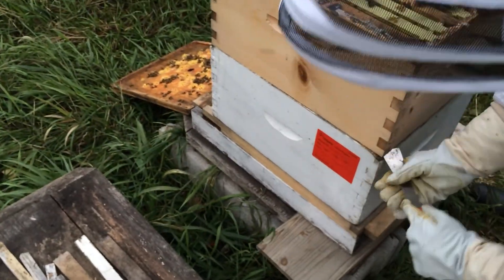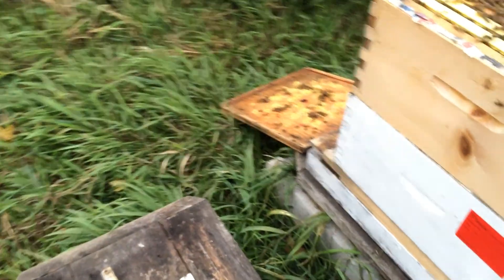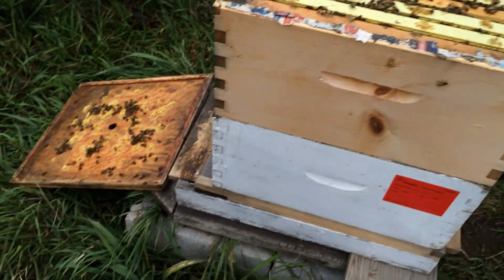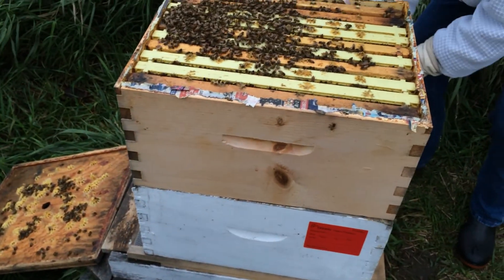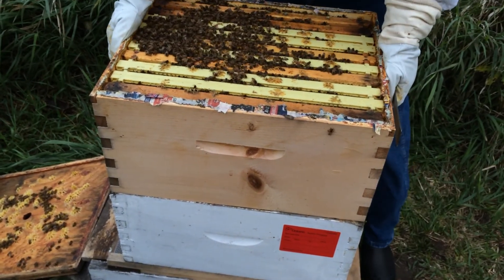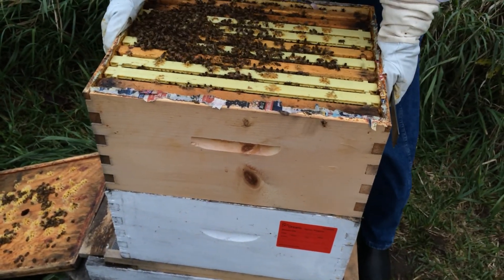Let me just check the next one. See how this is all stuck together? So they glue it all. They take the stuff off of pine trees and they use it like cement in here.